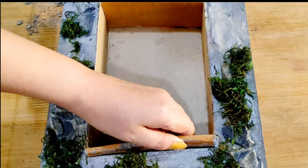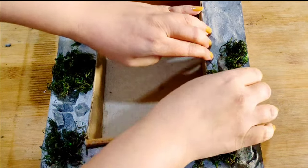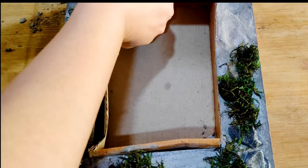Then we will unmold the inner box. You can see how easy it is — the difficulty level was not too high. It's coming out well.